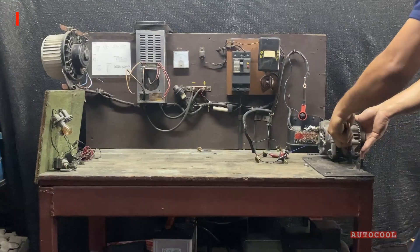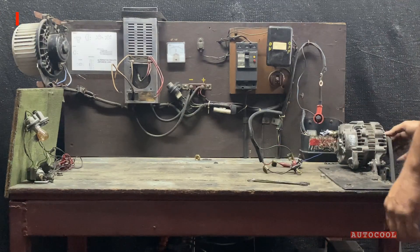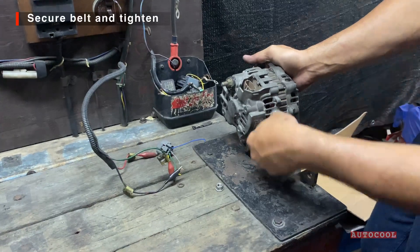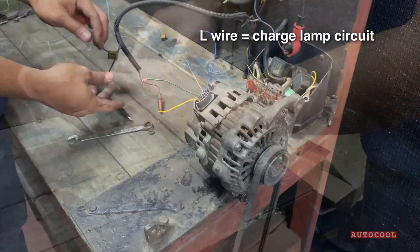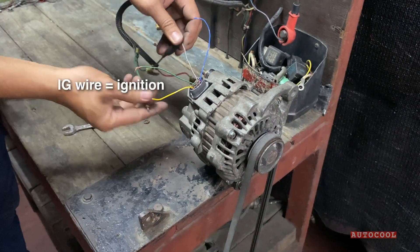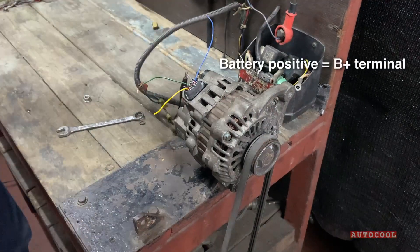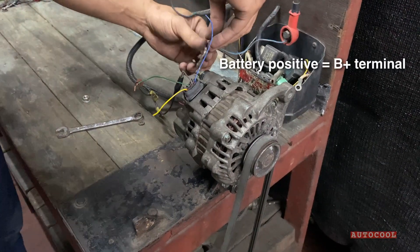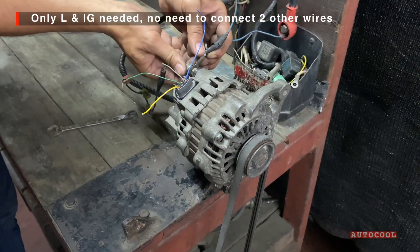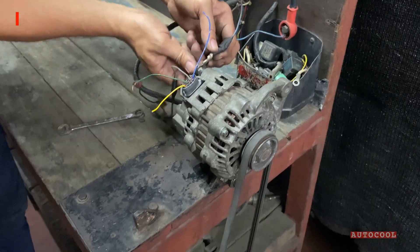We've connected the battery negative to this mount, so by mounting the alternator, we're grounding it. Next, connect the L wire to the charge lamp circuit, and the IG wire to the ignition power switch. Connect the battery positive to the alternator's B plus terminal. These two connections are all you need to activate most alternators. The two other wires are just ECU sensors — no need to connect them for this test.